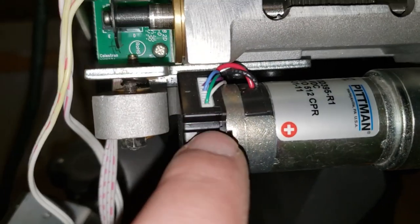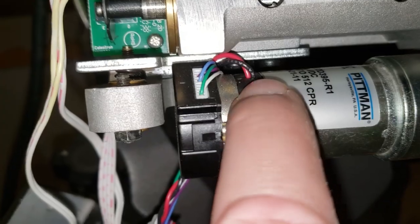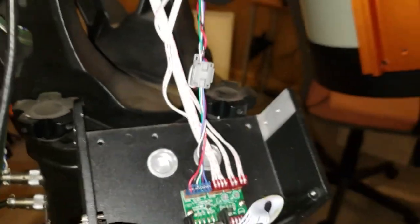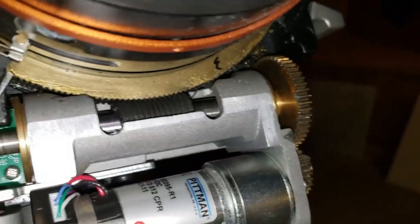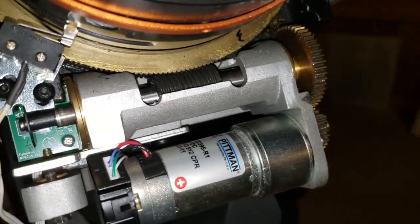Coming up here going to the motor, the heavy red and black lines on one side are the actual motor drive. Then you've got the limit switches and sensors off the end of this for your periodic error corrections — so that's your periodic sensor essentially.